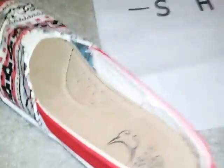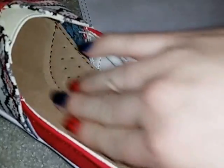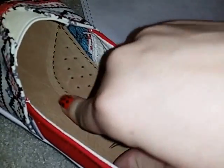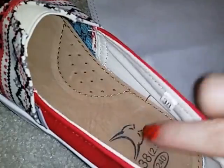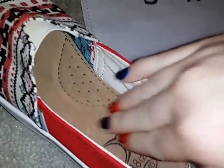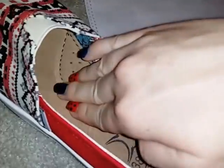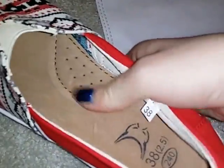Inside the shoe, there is a nice arch support. And the bottom of the shoe is like a suede, almost like a suede leather type feel. There's a lot of padding — it's very padded and comfortable.